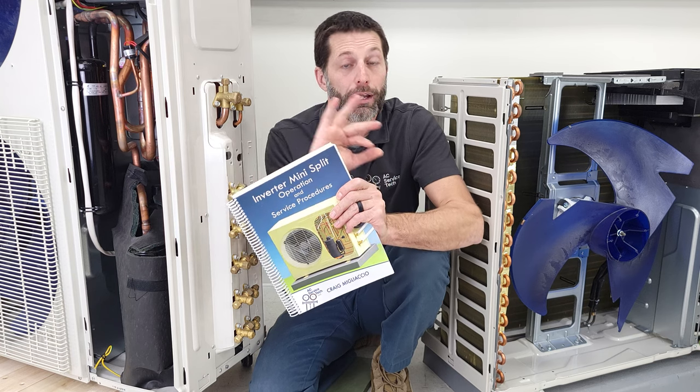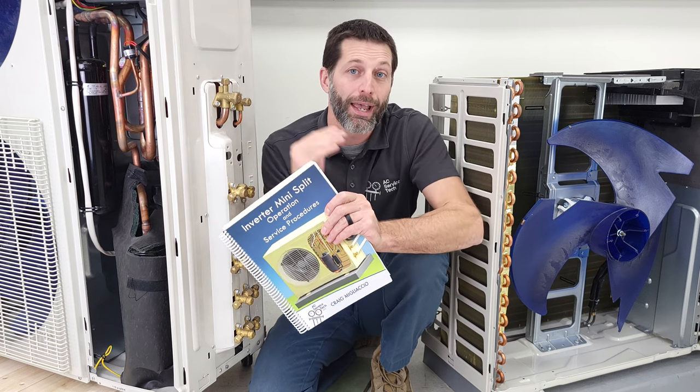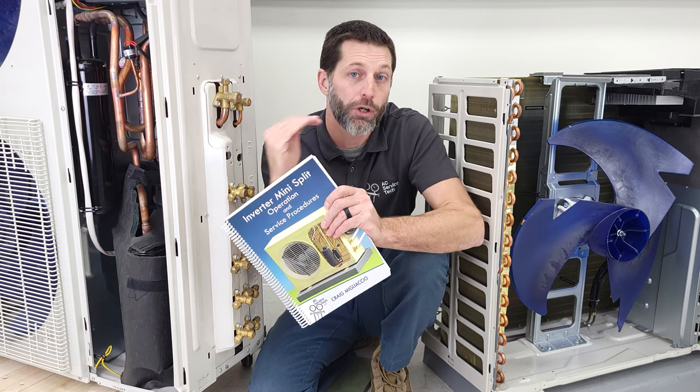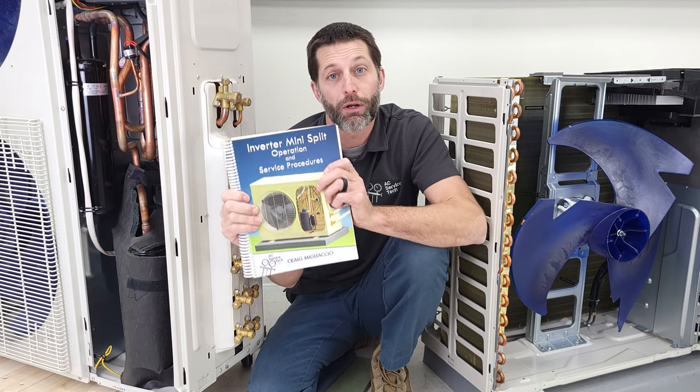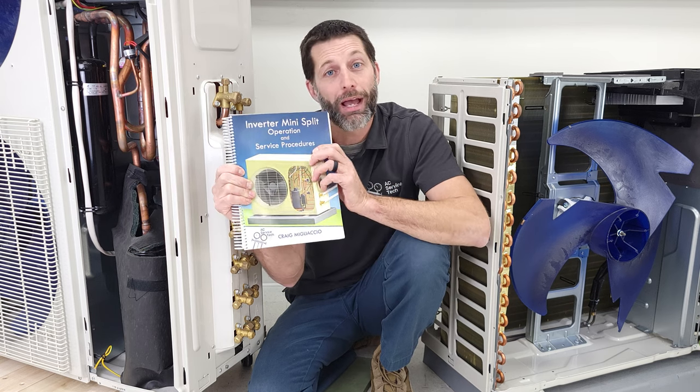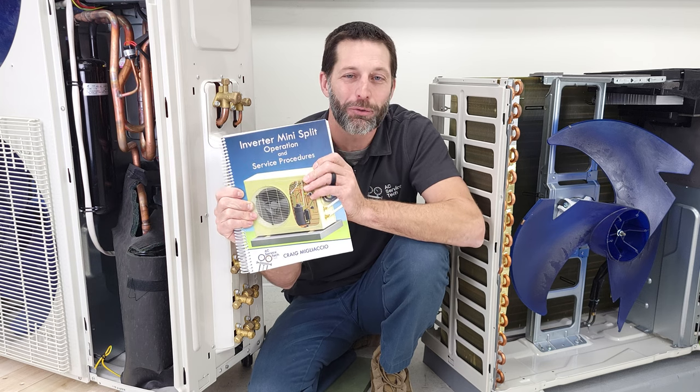This book is there to help show the electrical side as well as the refrigerant side. We're splitting everything up by showing all the individual components, how they work, and how to troubleshoot them. It's 326 pages and we have over 460 custom images. We've been working on this for the last two years.